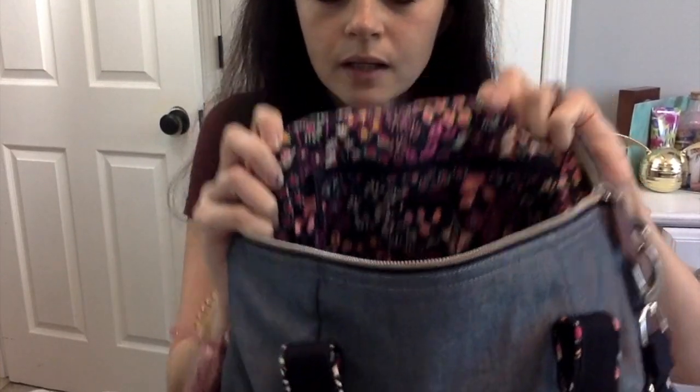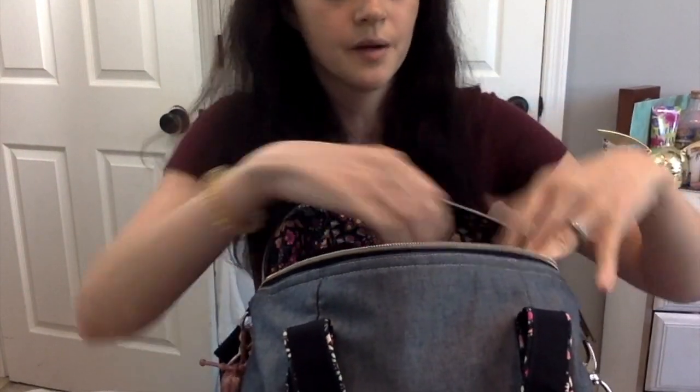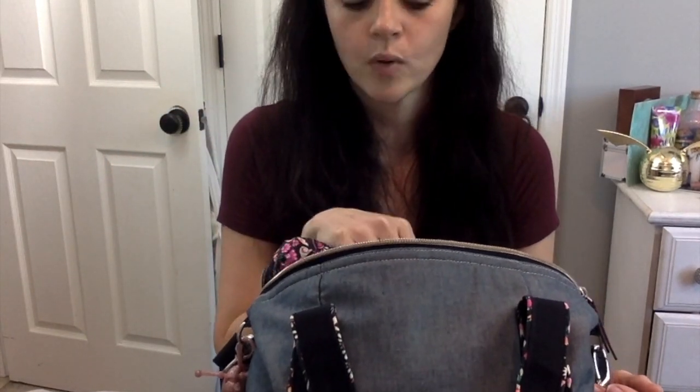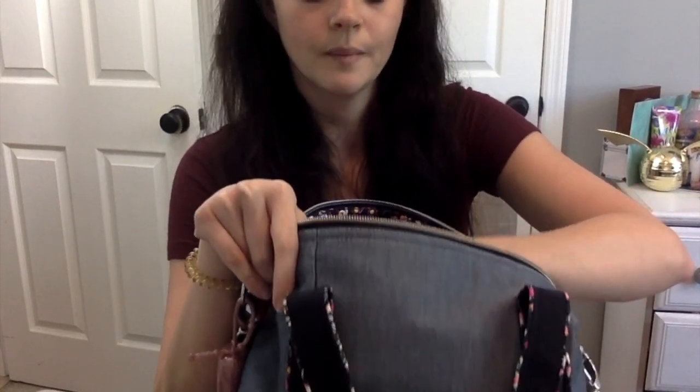In this zipper pocket I just have Clorox wipes for shopping carts. Some of our stores run out of them really quickly — our Walmart never has the wipes, which grosses me out. So I always carry a pack of portable Clorox wipes so I can wipe down the shopping cart. Nine out of ten times the Publix is out of cart wipes too, same with Sprouts — I swear people eat them, but they go really quickly.